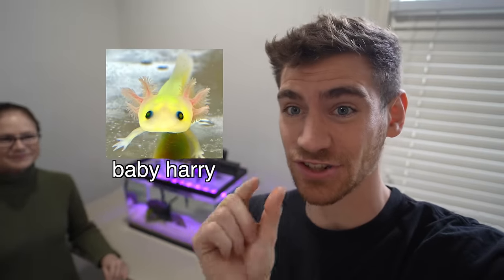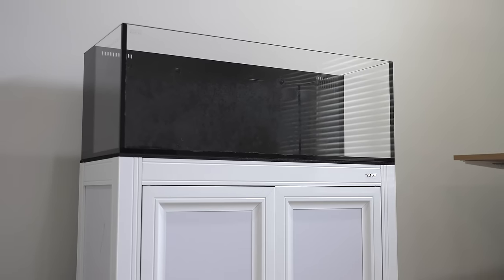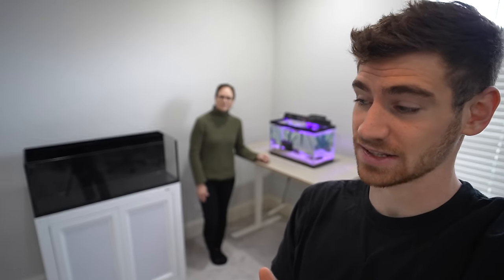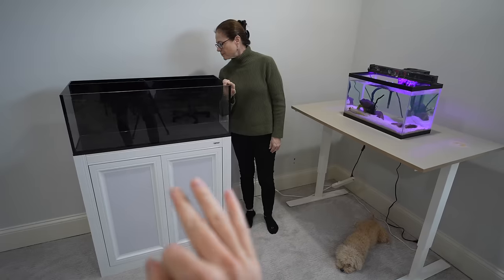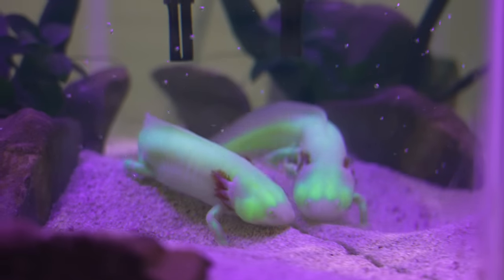My mom and I got Harry as just a little baby. We put him into this tank which he has now outgrown. So right over here we actually have a much bigger tank that we are going to be building for him today. The ideal size for an adult axolotl is 30 to 40 gallons. This tank right here is 30 gallons — three times the size. If he continues to grow, we can always upgrade him to an even bigger aquarium.